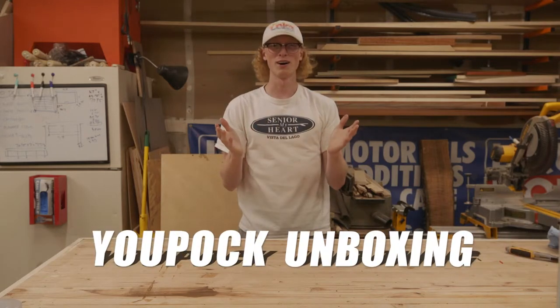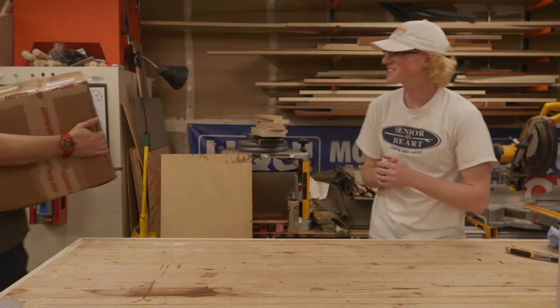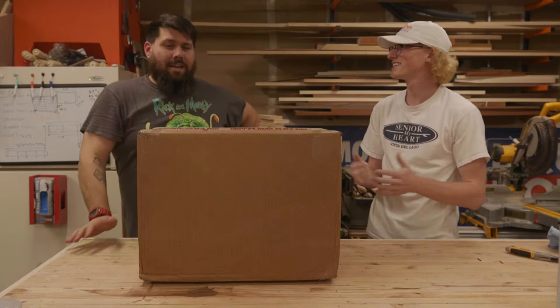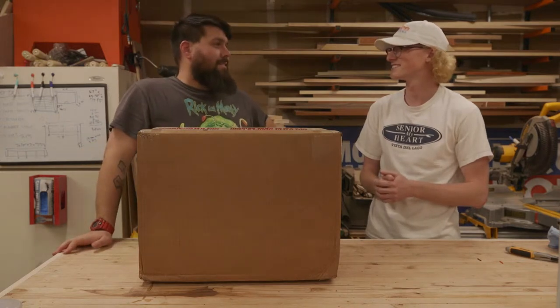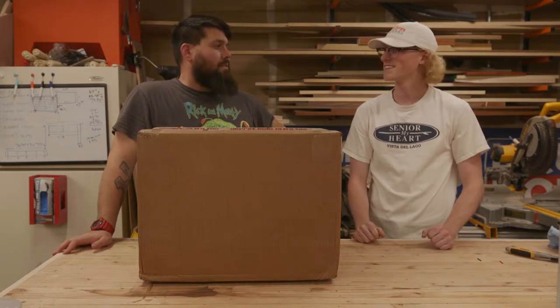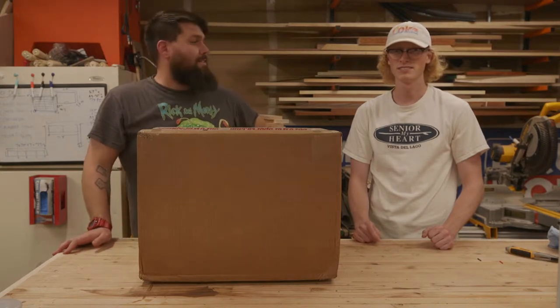Welcome to another UPOC unboxing. What are we unboxing today, Grady? I don't know — they probably know based on the video title. I feel like we probably can't keep up with that ruse anymore, because they're going to click on the title. Secret unboxing.